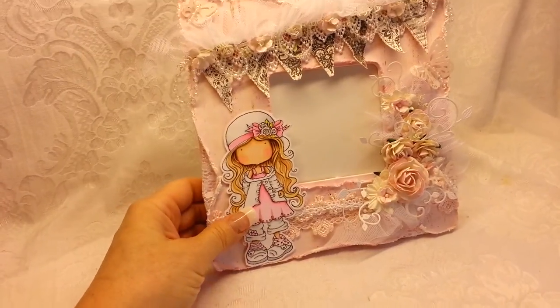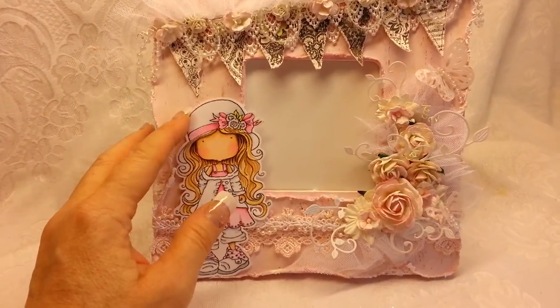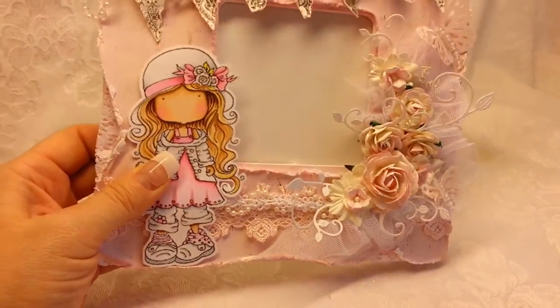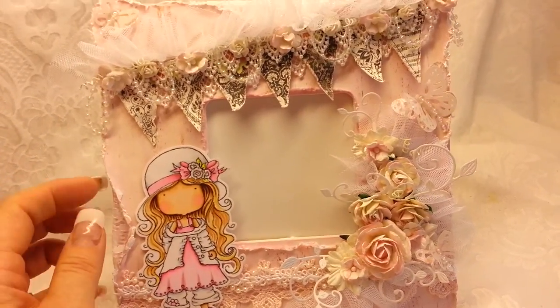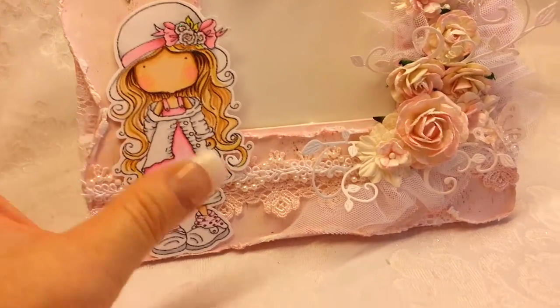I've used the Prima Paper Pack, the Lyric Collection. It had this really pretty pinkish wood grain paper in it. I took my Tim Holtz Distressor and just distressed it like crazy — even some of it kind of tore.